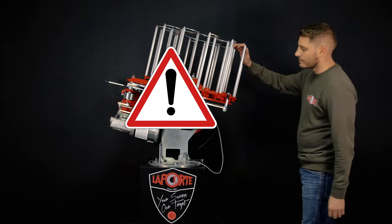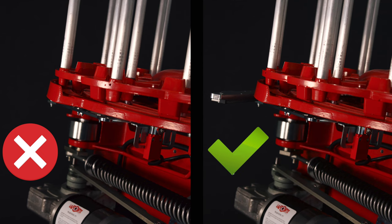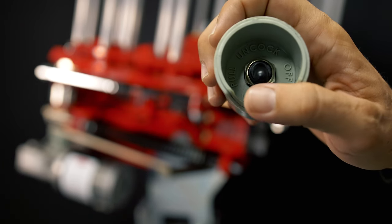First of all, make sure you are working on a disarmed machine and that the arm is visible. Otherwise, push the switch to uncock.